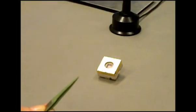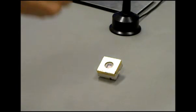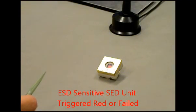Now she will disconnect her wrist strap band and put on the cordless wrist strap. She gets up and down again, then makes quick contact with the static event detector, and you see that it triggered red. Therefore, the cordless wrist strap does not bleed off the charge.